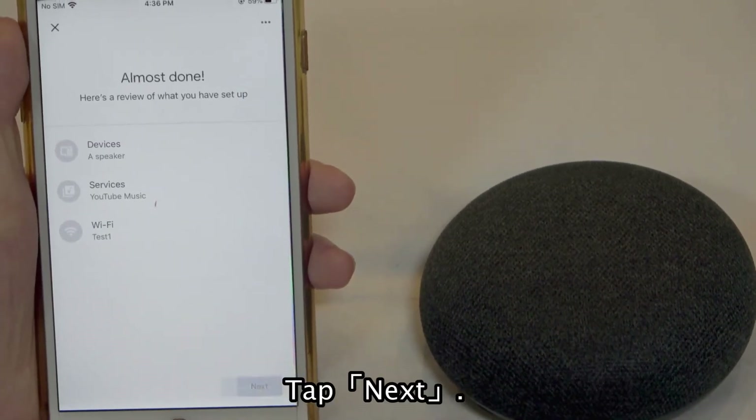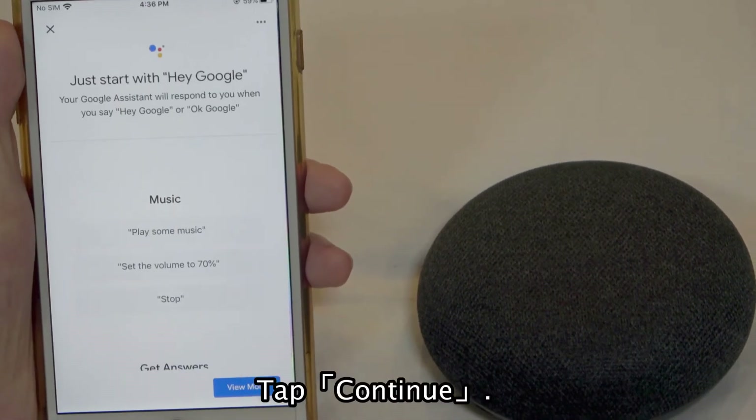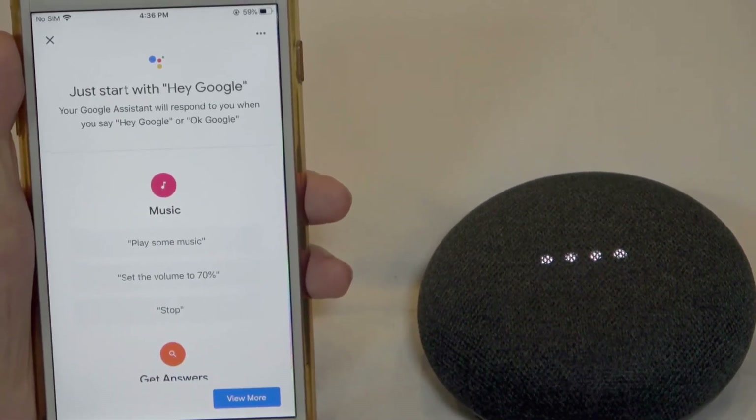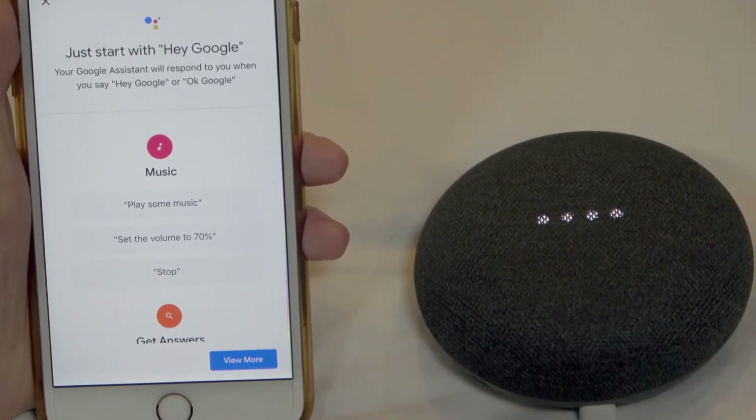Tap Next. Tap Continue. Hi, I'm your Google Assistant. I'm here to help. To learn a few things you can do, continue in the Google Home app.